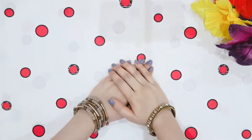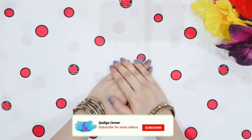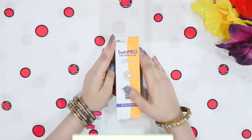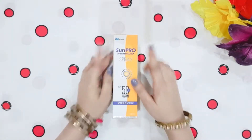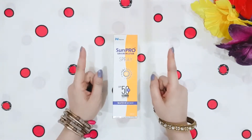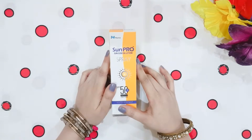Hello viewers and welcome back to my channel Guriya Kornak. How are you all? Today I am going to share a product review of Maston Sun Pro Sunscreen Lotion Spray. You have to focus on watching the video if you want to know the review.